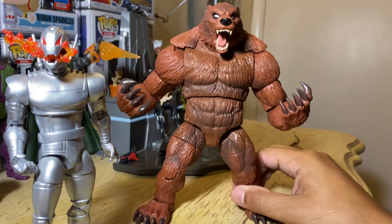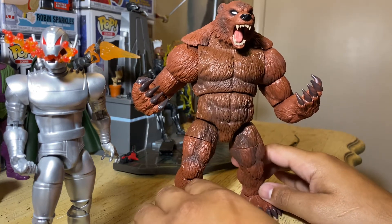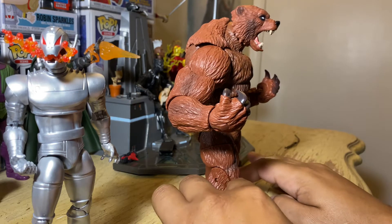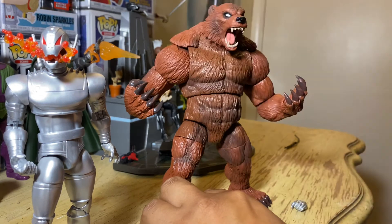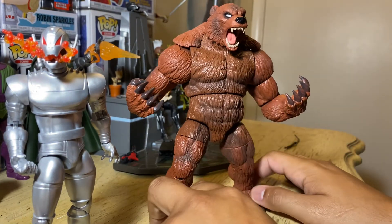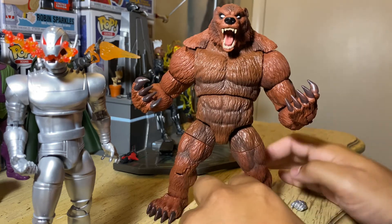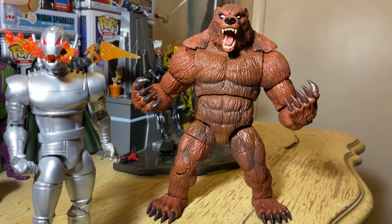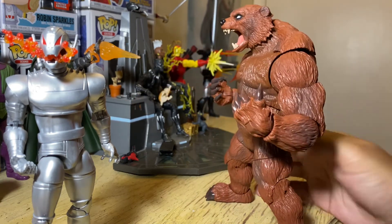But the Ursa Major figure — this is the Winter Guard member. There are a couple of people in this group, and there's actually another member in this Iron Man wave. Ursa Major is the Build-A-Figure. He is a bear — a human bear. I don't need the human figure; I just want this one.